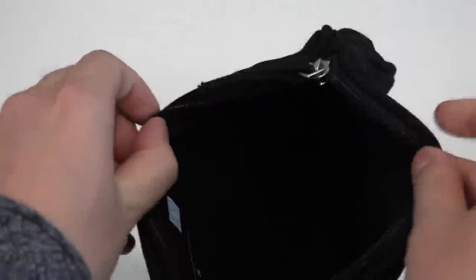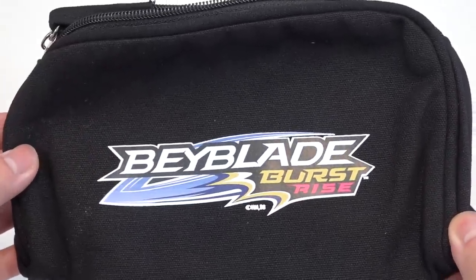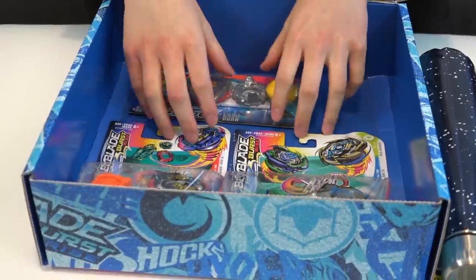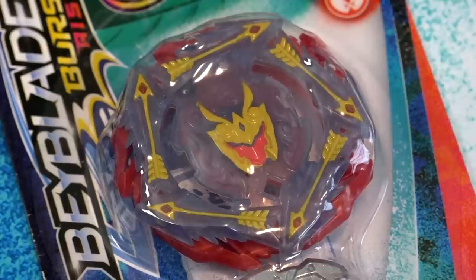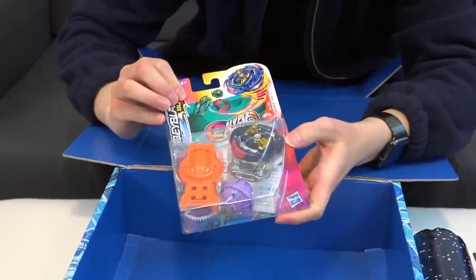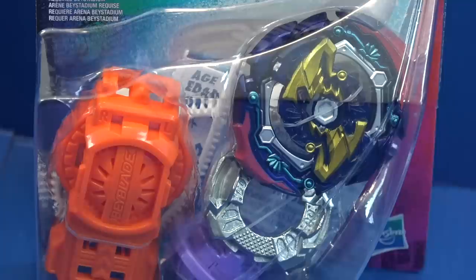It's a Burst Rise pencil case — well, we don't do homework, so this is a Beyblade case, it's a pouch. Getting to the bottom of the box, looks like we have a Reuter R5 and a Joker J5 — Judge and Joker. Nice!